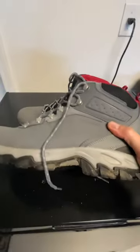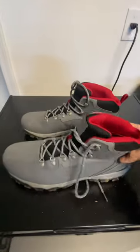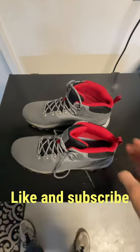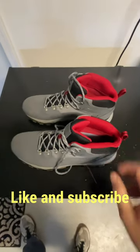For the price, you can't beat it. Great price for this shoe, so check them out. And like and subscribe if you like these short review videos.